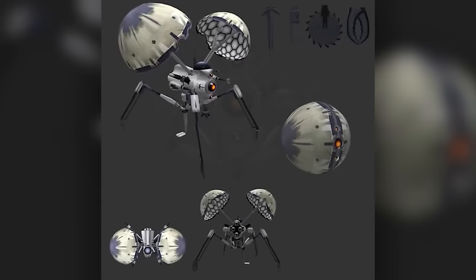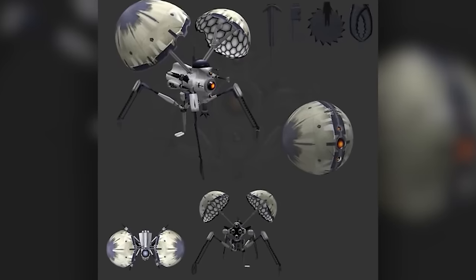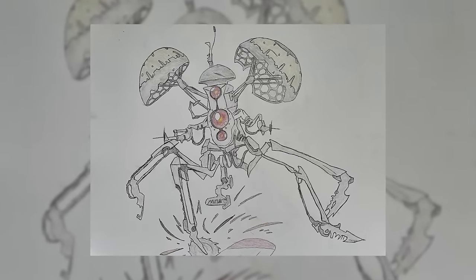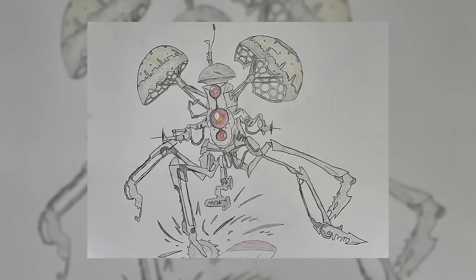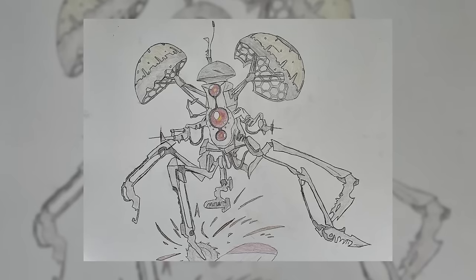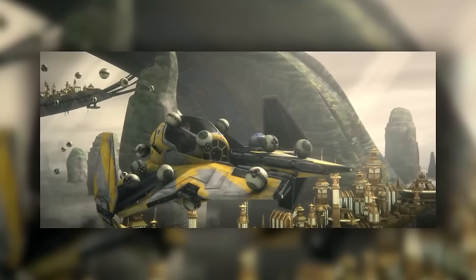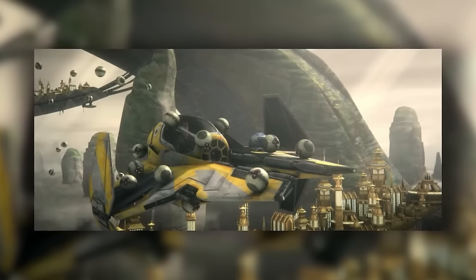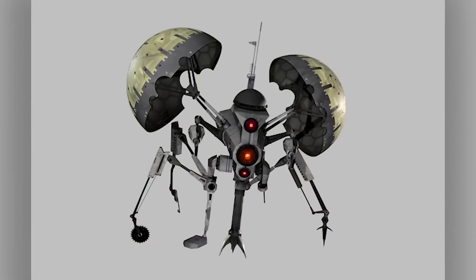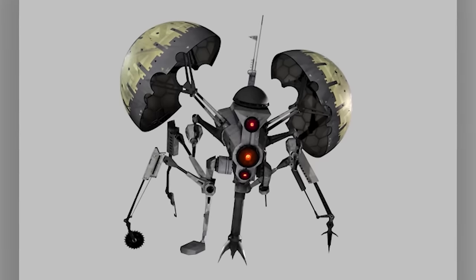Buzz droids were typically deployed in their curled ball configuration, remaining that way until they pierced a target craft's shields. When deployed, they used a single magnetic foot to latch onto starship hulls, then scuttled around looking for a drilling point. Once a target site was found, they magnetized to the spot — making them near-impossible to shake off. Their other arms were tipped with sabotage tools including circular saws, prying hooks, picket and pincer arms, drill heads, and plasma torches.